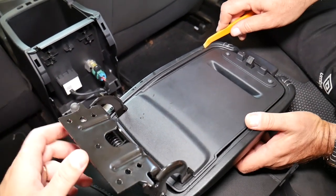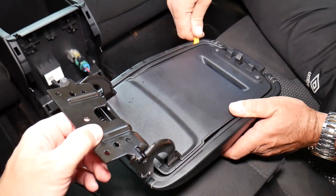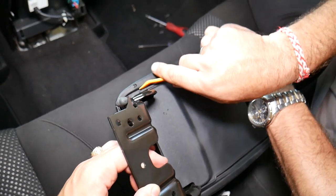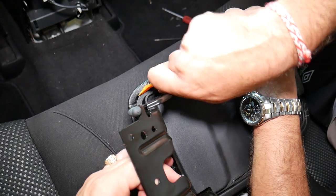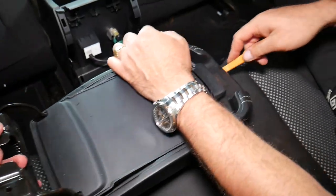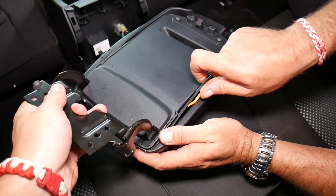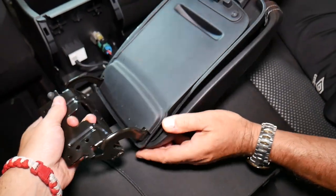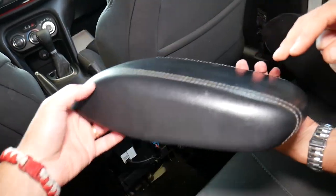Let's show you how to remove the cover only, if that's all you need. You have quite a few clips holding it there. We still have a few clips here and there, and this is your cover right here if you need to replace the cover only.